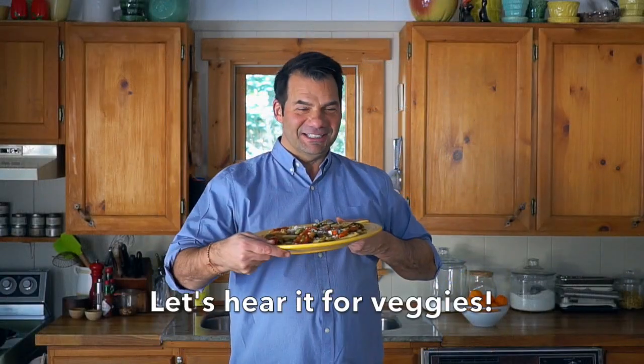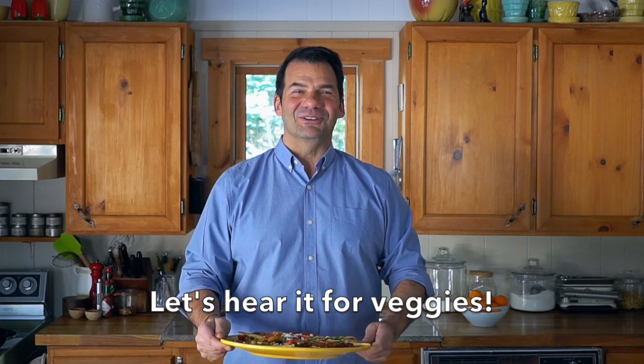Struggling with the side? Veggies to the rescue. Coming right up on Weekend at the Cottage.